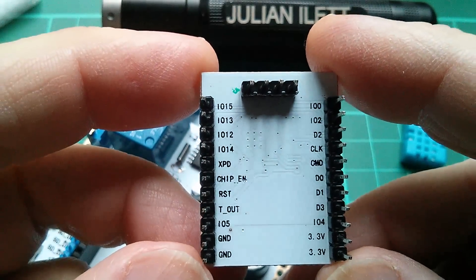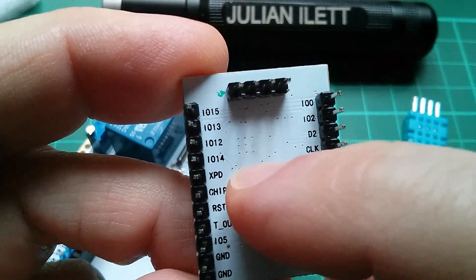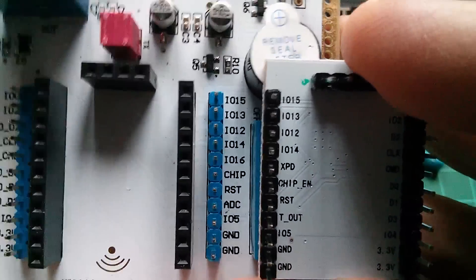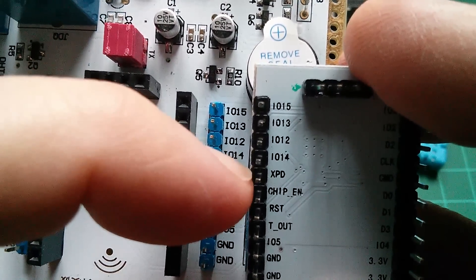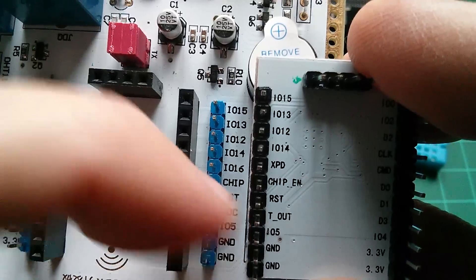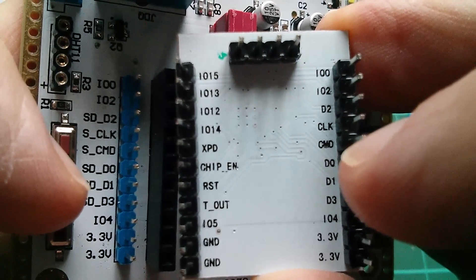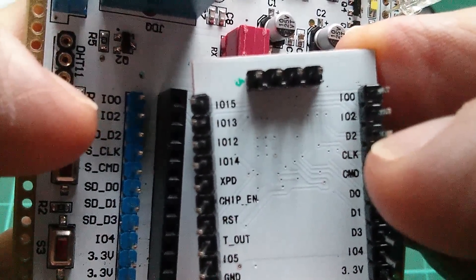What's nice about the ESP201 is that it breaks out pretty much every signal from the chip, including these higher order IO lines: 12, 13, 14, and 15. There's also a reset. Now if you look at the names on the top side of the board, they differ slightly. This one calls it IO16, and this is XPD. This one actually says ADC — the analog to digital converter — and this one says T out. We've got 3.3 volts and ground, GPIO4, and three lines here — D0, D1, D3, D2 is up there — and here's GPIO0 and GPIO2.